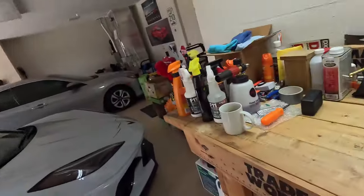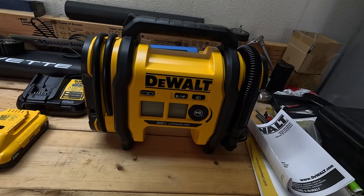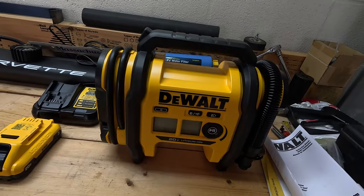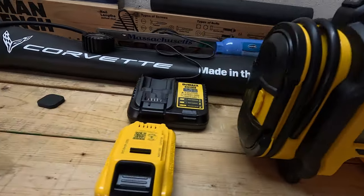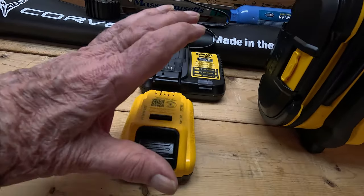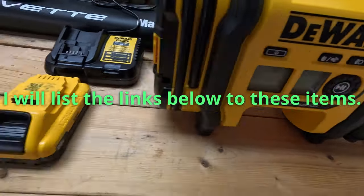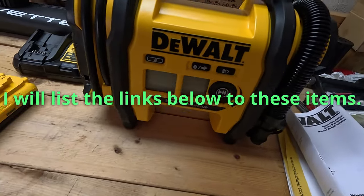I went with the DeWalt 20-volt lithium-ion system, which is really, really nice. I really like it. I got a package deal — the inflator, the battery, and the battery charger — so now I can be really portable with this.